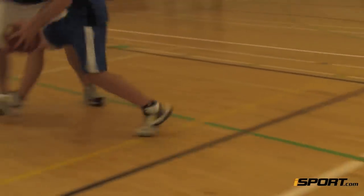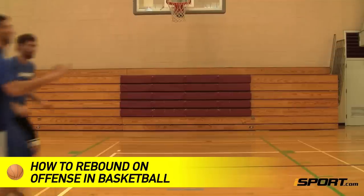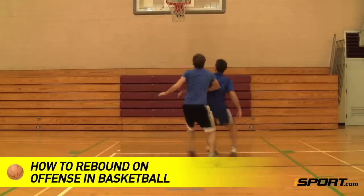Offensive rebounding is one of the most valuable skills in basketball, as well as the key to a solid attacking strategy. This iSport lesson will teach you how to rebound when on offense.